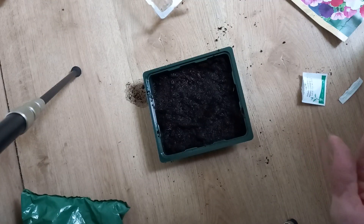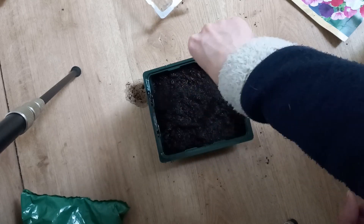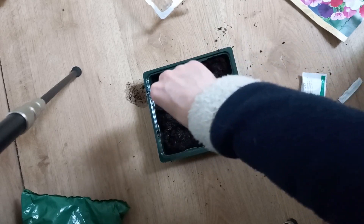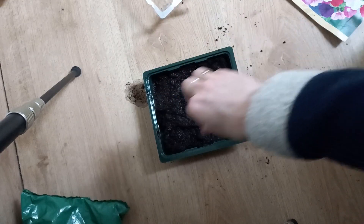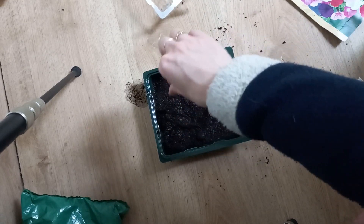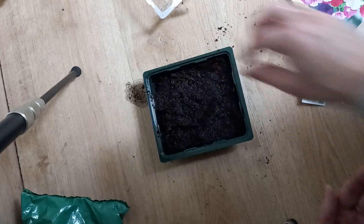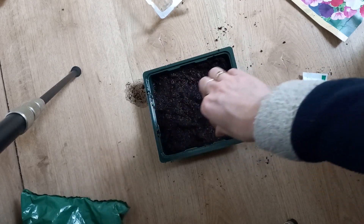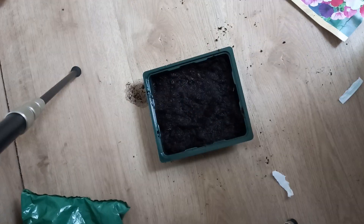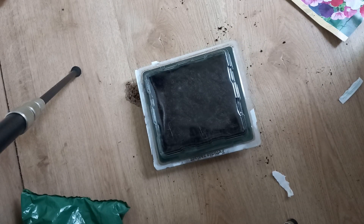I'm going to leave this in the house because it's still a little bit too cold outside. And this is how you sow petunia seeds. I put a lid on. Thank you for watching. Goodbye.